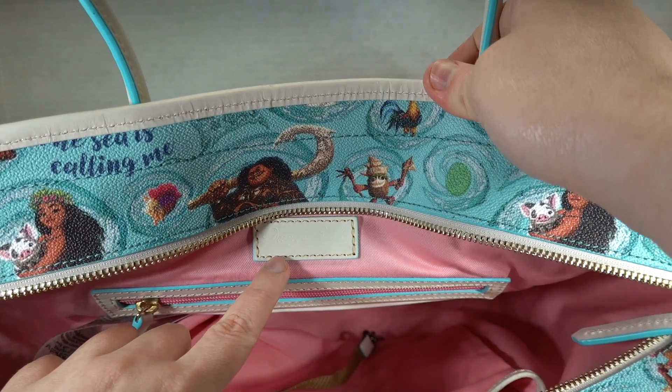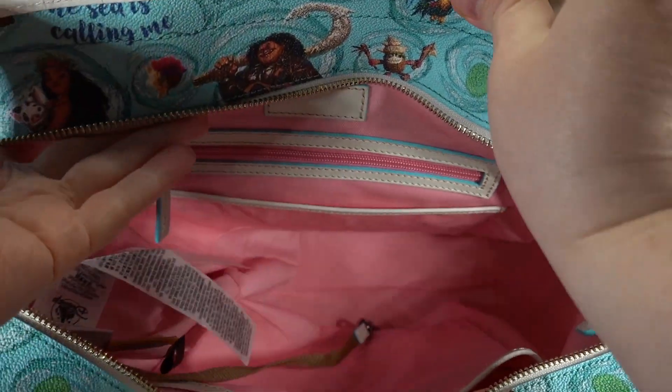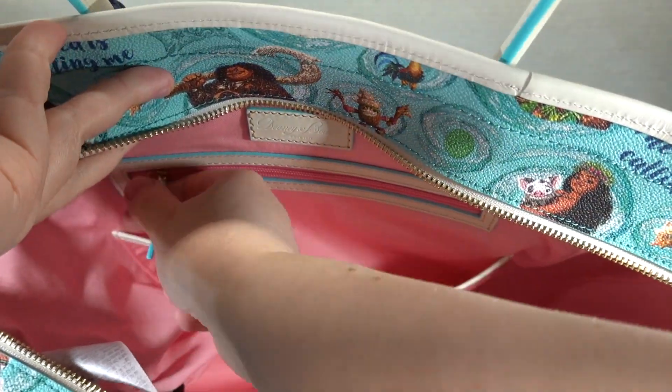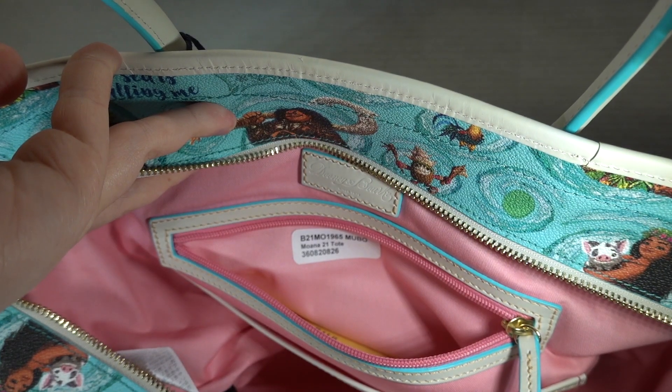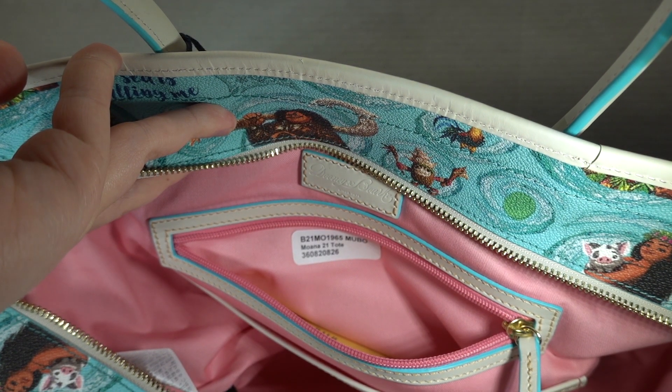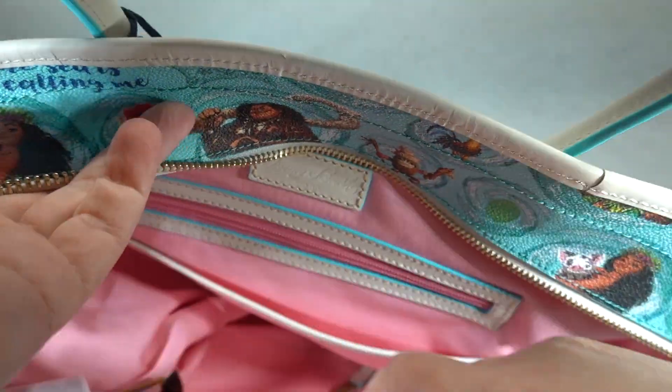And on the other side — it's probably hard to see on camera — this is another Dooney and Burke label. We have a larger pocket here and a zip away pocket. I think that's the product number in there: Moana 21 tote — and a registration card.